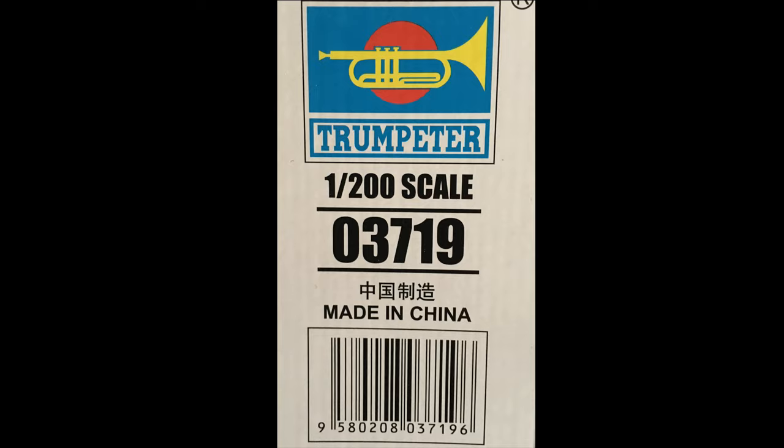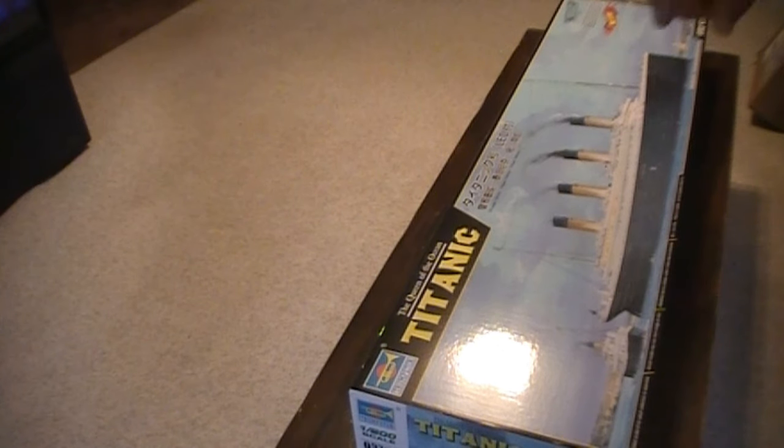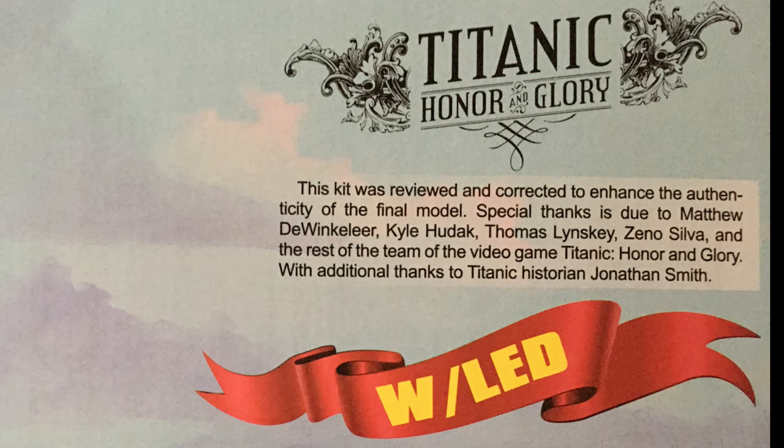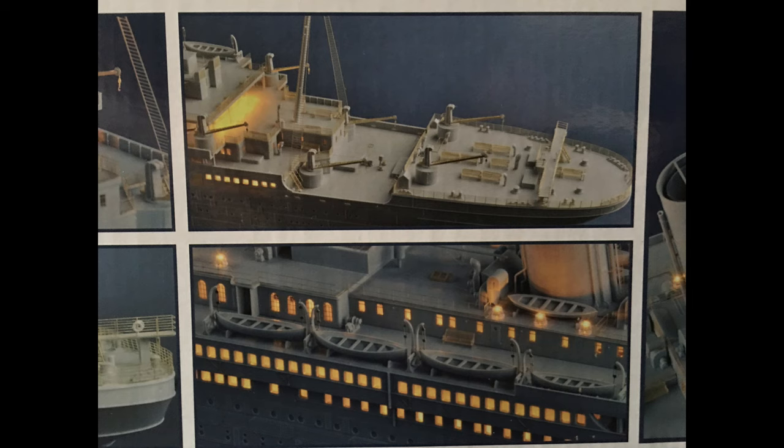It's 1-200 scale, but the actual size — you know when you guys order something and you're looking at the picture and it looks really big and you get it and it ends up being tiny and you're like, oh boy. Well, this is the reverse situation where you order it and yeah, it looks pretty big, but then when you get it in person, man, is it huge. Let me show you the box it came in.